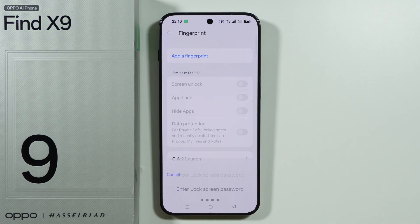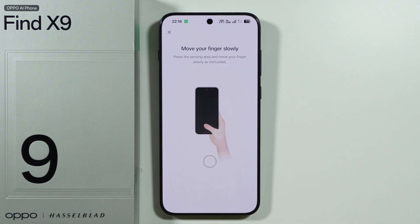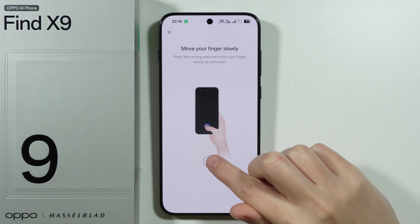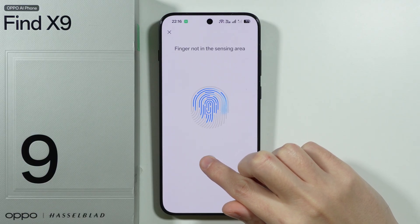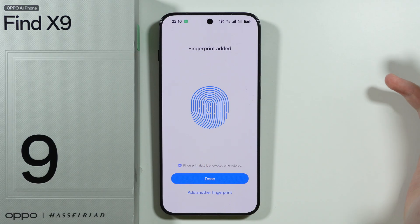Enter your screen lock password, then press Add Fingerprint. Now press your finger on the sensor and move your finger slowly as instructed. Follow the trail, move it around, and there we go — fingerprint added.